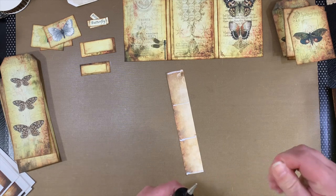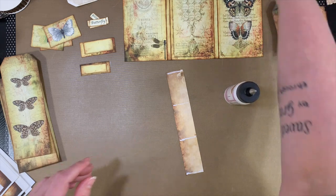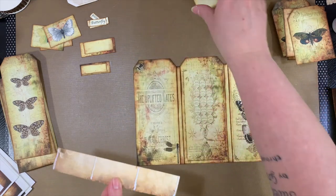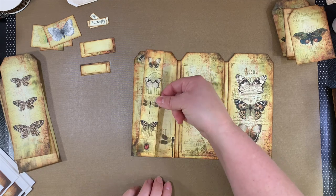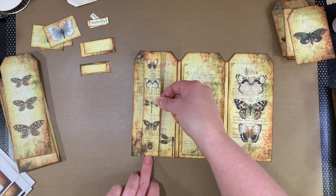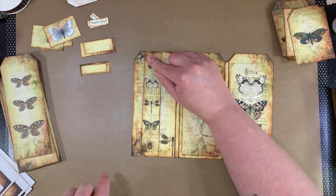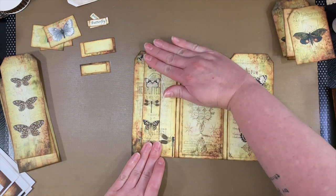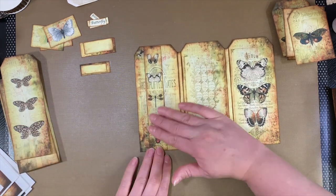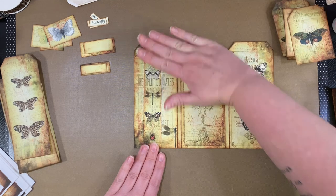My glue just decided to start exploding out of there — that's fun. We'll do the one at the top here, and then one here, and one at the bottom. And then we will bring this back here and see if we can't line this up with words that are already here. At least somewhat. I think I did pretty good. So then once that dries, we can tuck those envelopes under there — we'll let that dry.